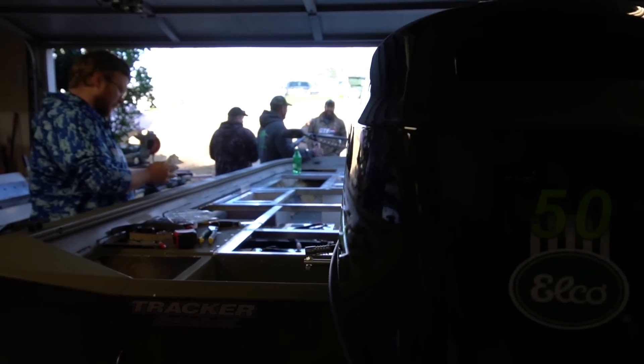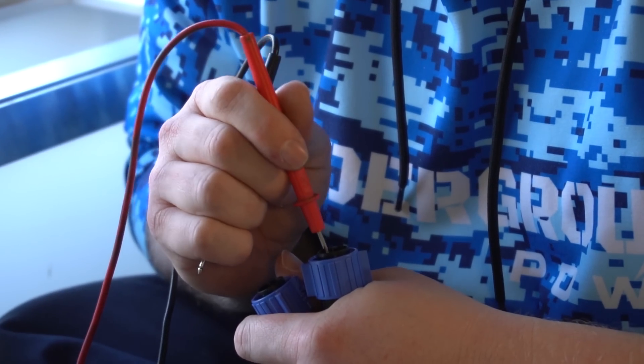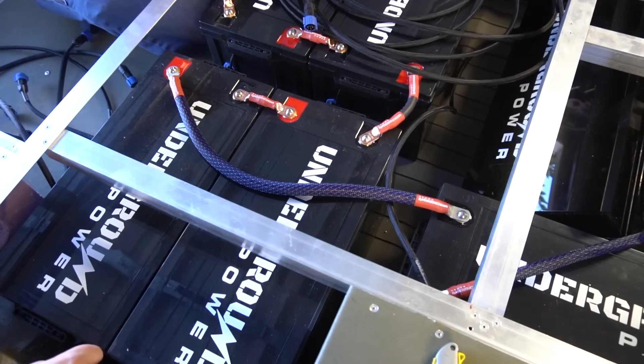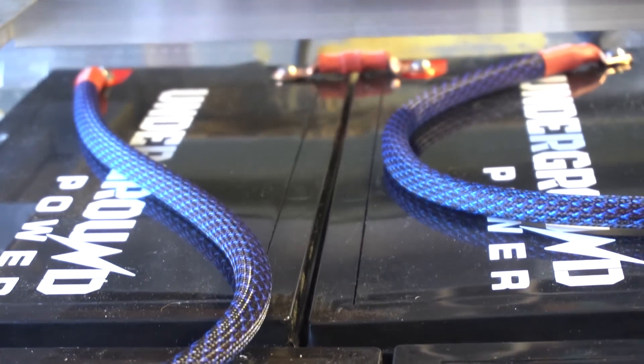The boat is equipped with a 50-horsepower electric outboard motor by Elko, and for a motor this size, it needs some serious battery power. There are eight lithium batteries in this boat for a total of 400 amp hours at 96 volts. This will give Troy two to three hours of wide-open run time on this 50-horsepower electric motor.